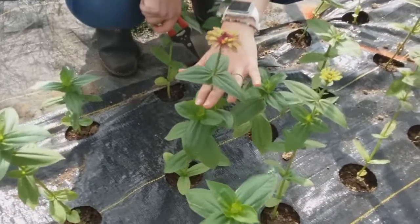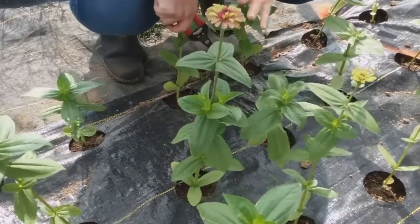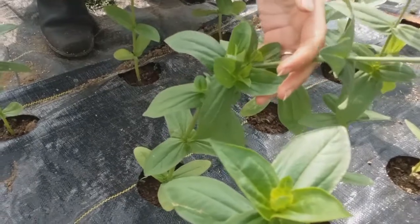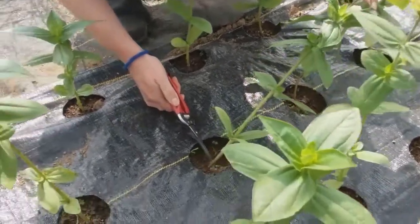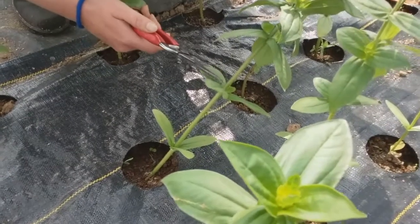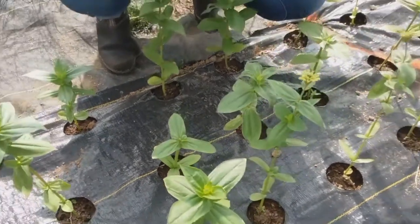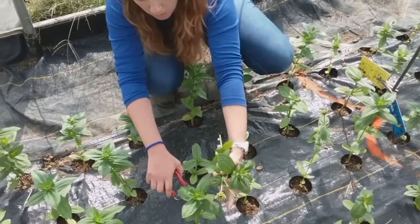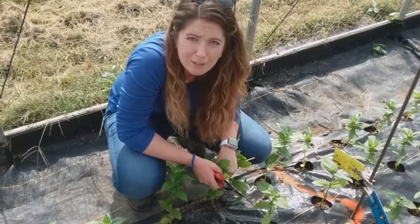Next we're going to do zinnias. You can see that this one has already started blooming. Ideally you want to do pinching before bloom, but it's totally fine if you miss that window. You can see this one has already started branching — we've got one, two, three branches coming out of that node, and that's what we want to encourage. We're going to pinch at two: here you can see where the cotyledons were, then the first true set, second true set, and we snip. It's going to look really bad, but that's what you're looking for. These ones are easy because you can count and you really can't go too low. You'll get good at it and get fast. That's how to pinch flowers in the high tunnel. Thank you.